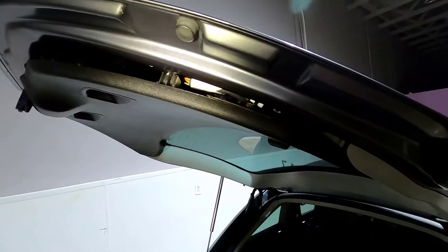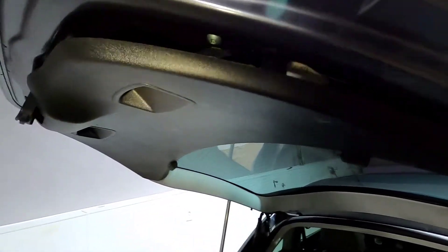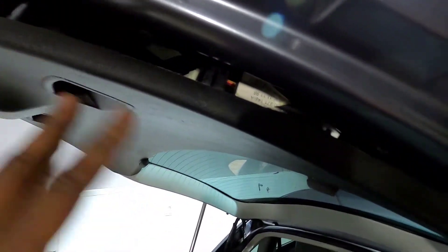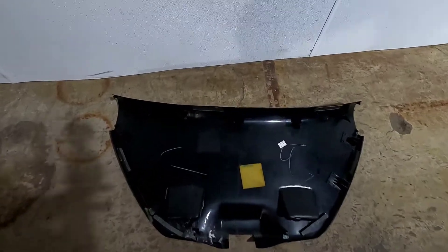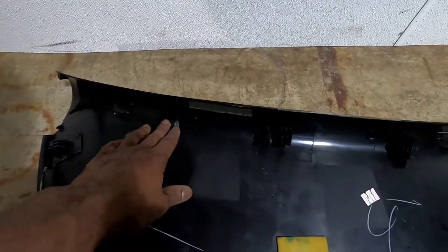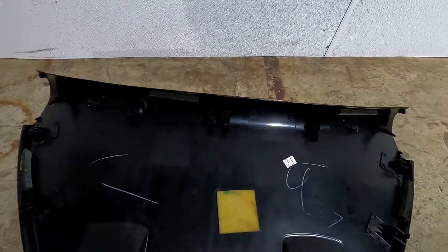With the screws out, go ahead and just pry that plastic down. This whole trim piece just pries down — it's pretty simple. You can see there are little clips that fit up into the body, so gently pull down all the way around. Now we've got the trim panel out of the way. Be very gentle because this plastic could be brittle and you don't want it to break.